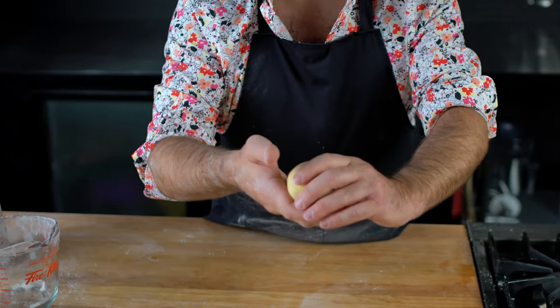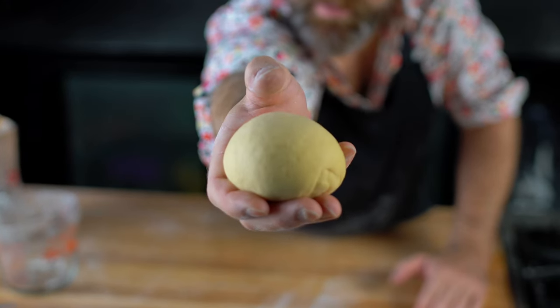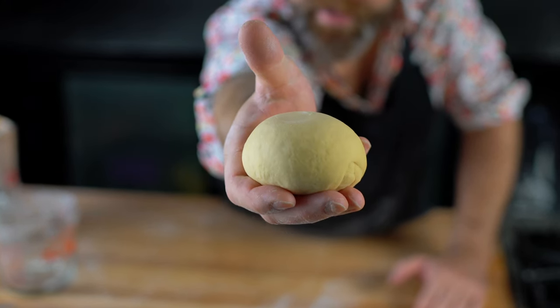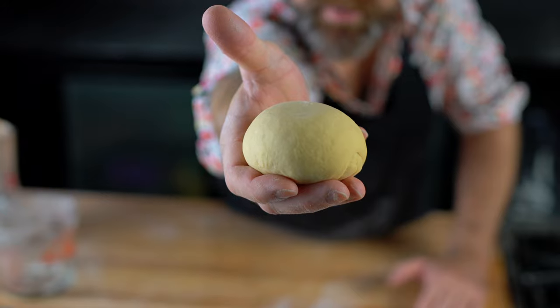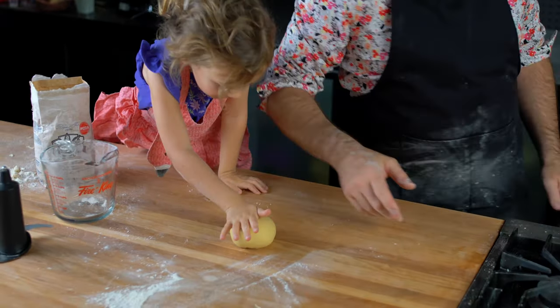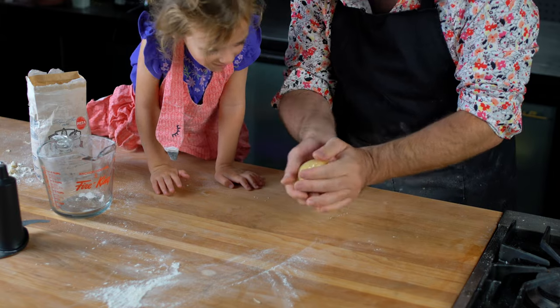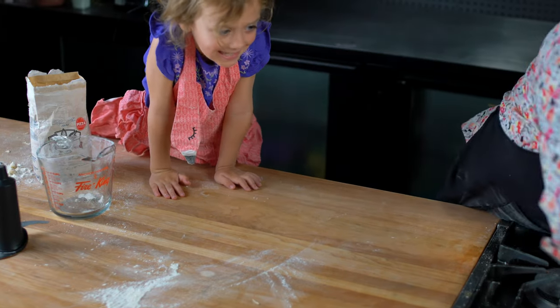Look how nice and soft this dough is! Boing! Alright, so let's rest this little guy for 30 minutes with a plastic bag on it. Here you go, little guy! See you in 30 minutes!